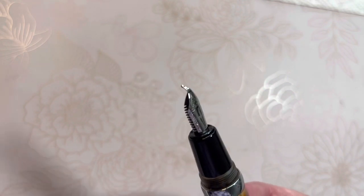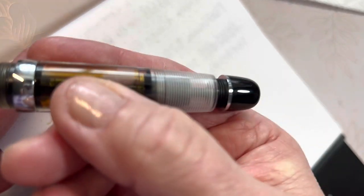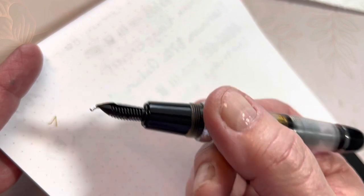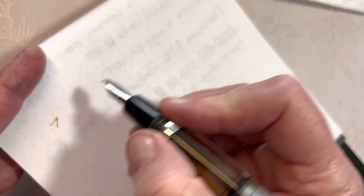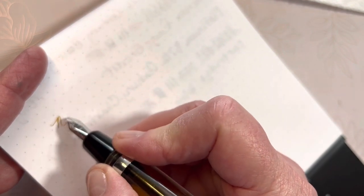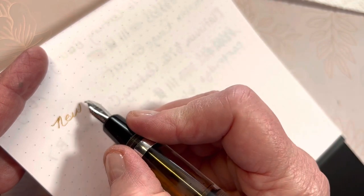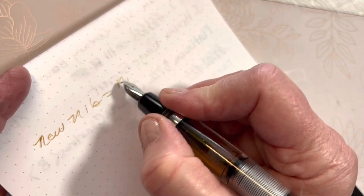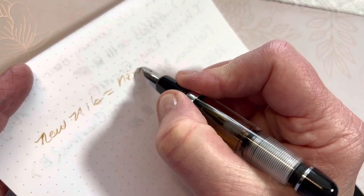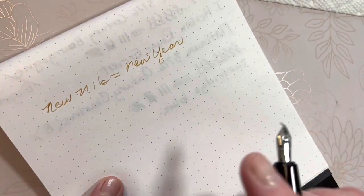So I got online and I actually ordered some new nibs at JetPens. But look at how this is empty — it still has a little bit of ink down in the feed. So it does still write, even though it's bent. I did want a new nib. New nib for the new year!